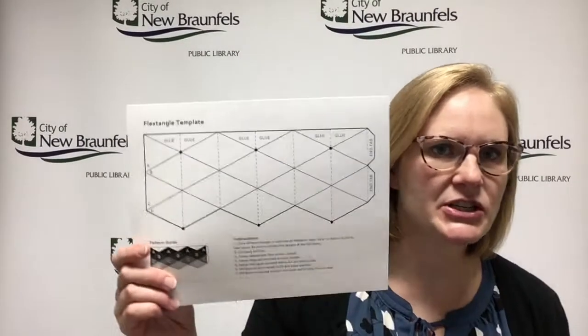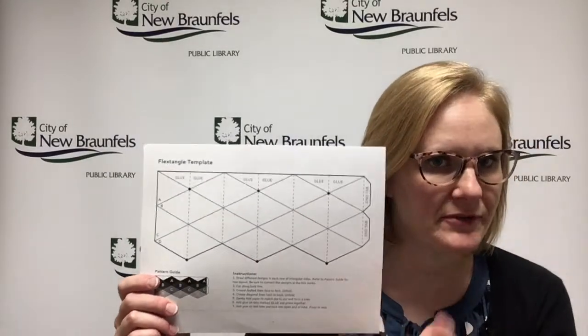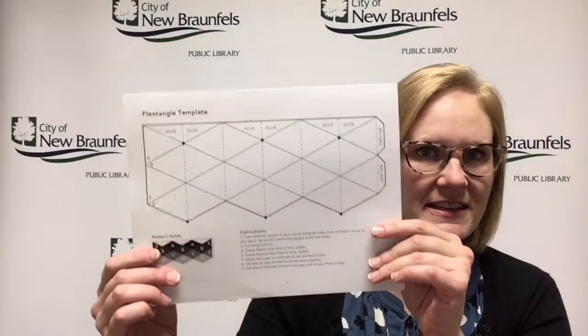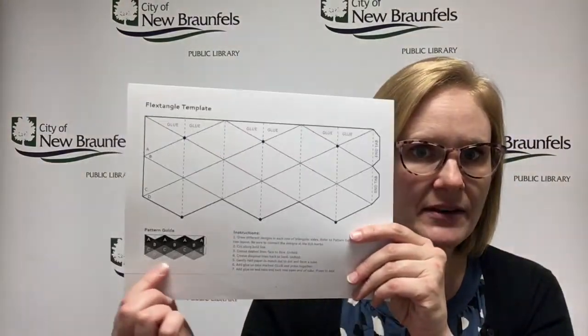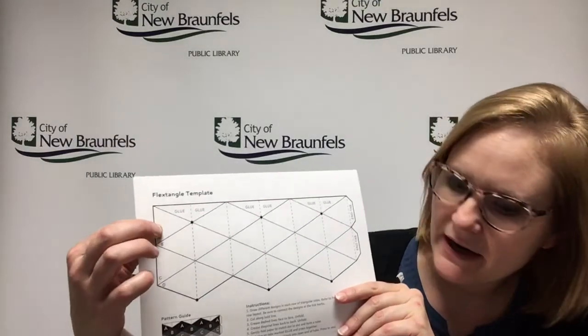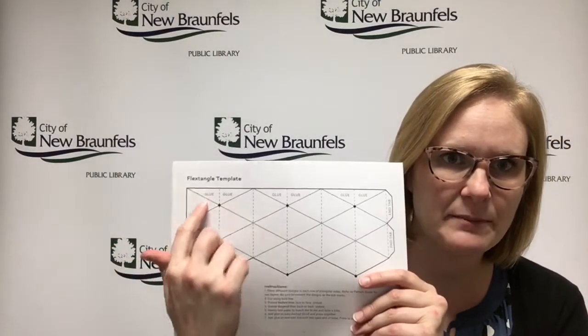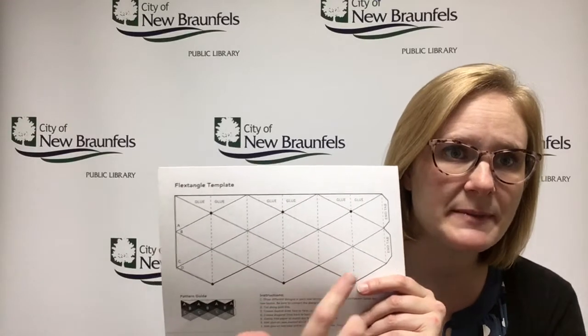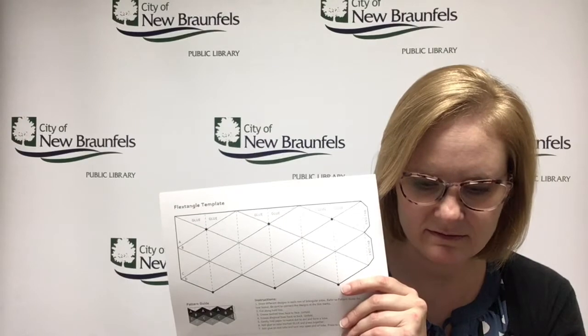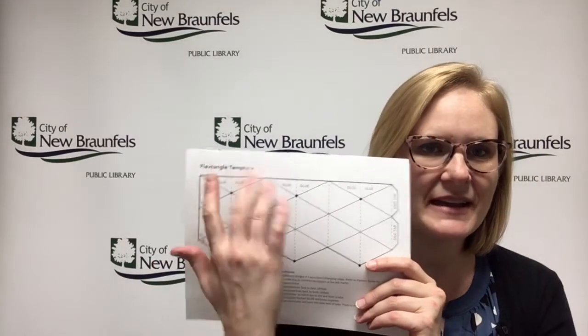Hey tweens, I have something cool for us this week — it's called a flex tangle. There are a couple different versions of this but we're just going to do a pretty simple version so you can figure out how it works. This is the template — it's pretty plain. See down here how it has the different A, B, C, D sections? These are where you color in. I did polka dots, stripes, a funny pattern, and squiggles.